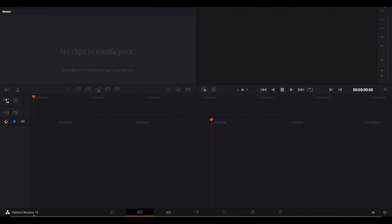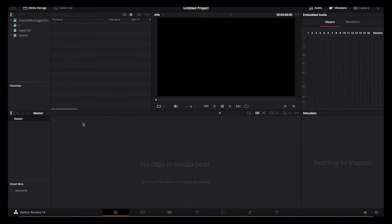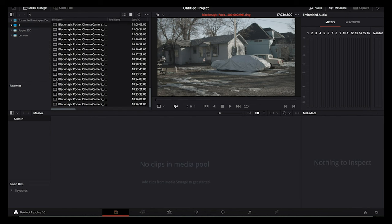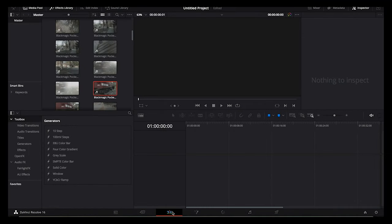Launching Resolve, start a new project. Connect your memory card to your computer, or use a hard drive if you've already backed up the footage. To load it into your project, click the media icon in the bottom panel. In the upper left, select the memory card or navigate to the main folder containing your footage. Select the entire folder and you'll see your footage as a list in the box to the right. Select all your clips and drag them into the media pool below. If a prompt appears asking you to change your project settings, select change so that the BMPCC footage is native to the project.